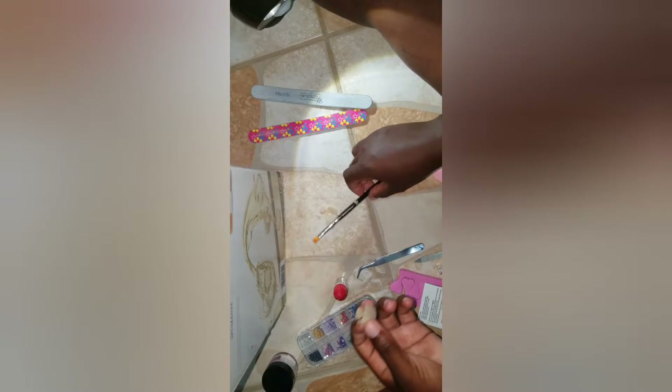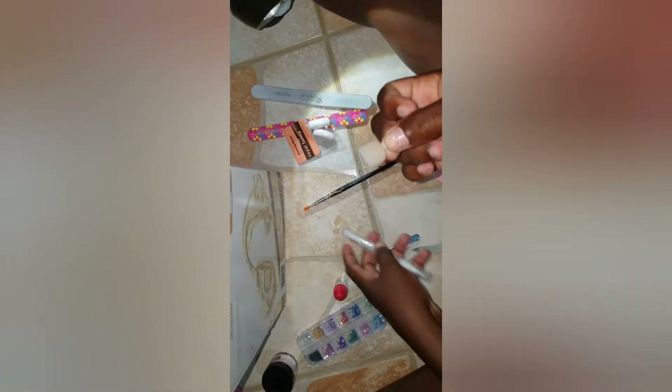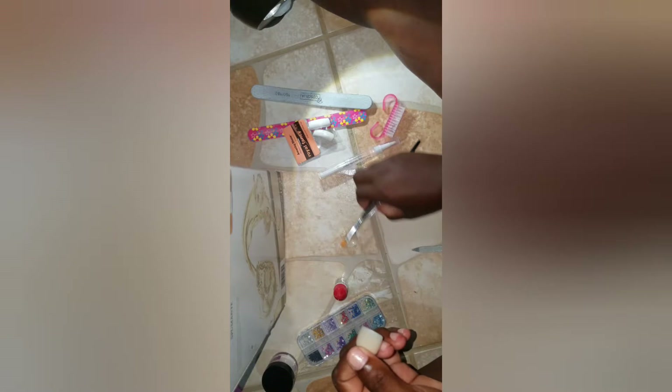So I'm gonna start my tutorial now. What I'm gonna do is apply the acrylic. I'm gonna do it first without putting it on my toe directly — I'm just gonna apply it right here. For me, I can handle it better that way; I don't want to mess it up.